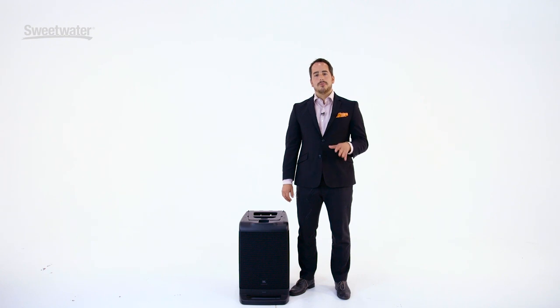The EON-1 is an all-in-one portable linear array system, and it makes a fantastic loudspeaker and sound system when you really want something that you can bring in as one unit to any gig.